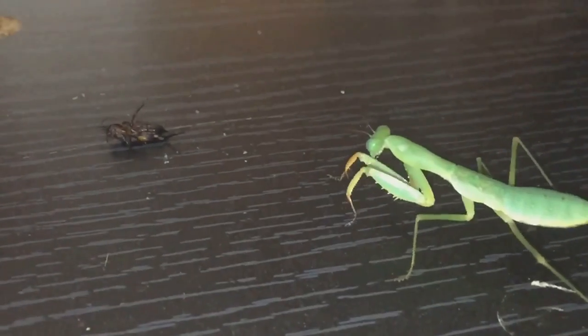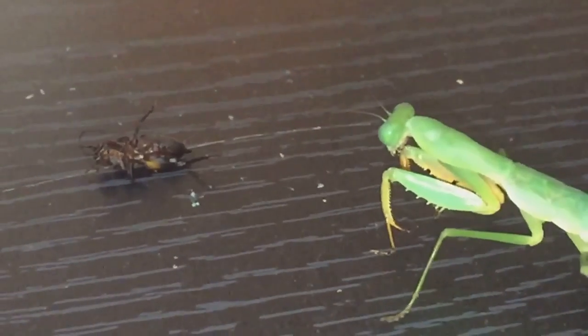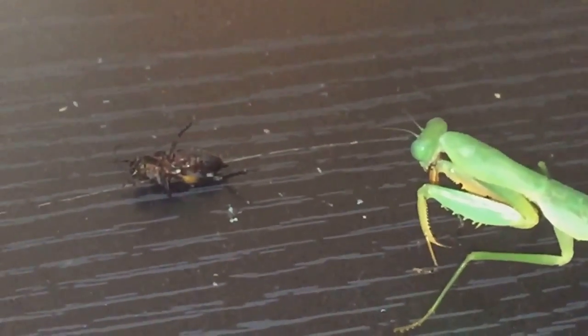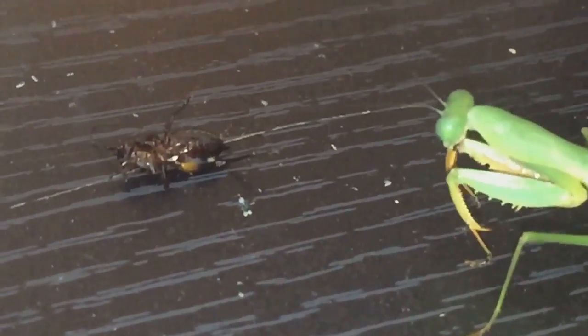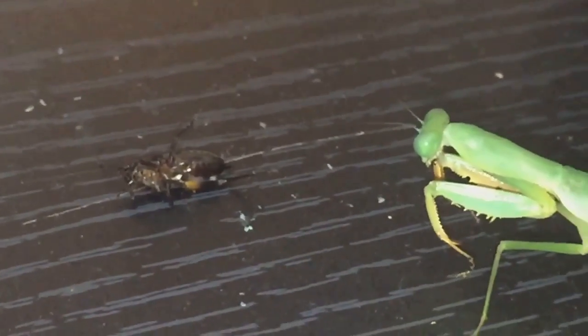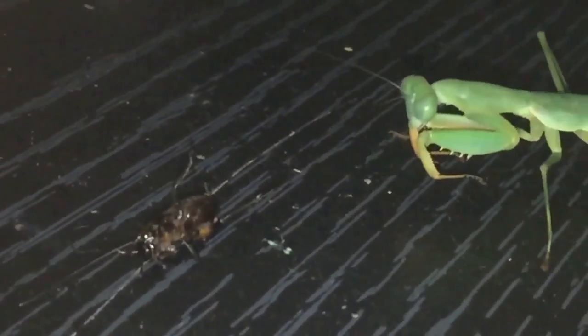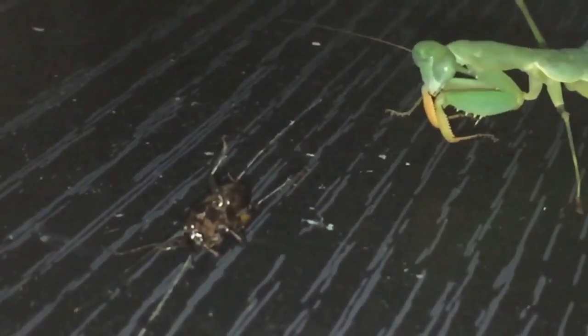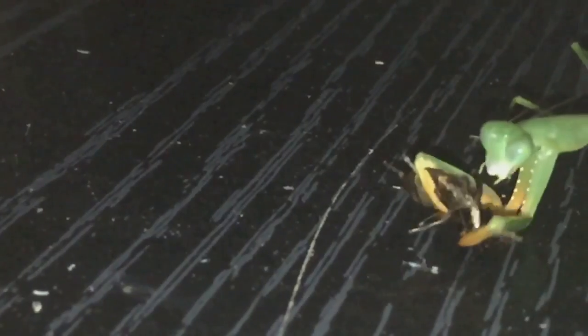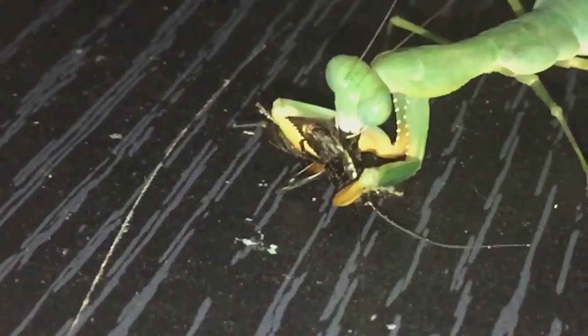You can see she's stalking her food. Yeah, she should go for it. She's a fairly big mantis — she should definitely enjoy that.